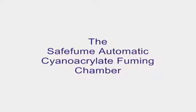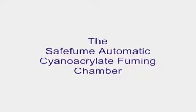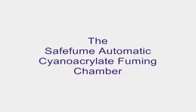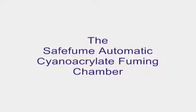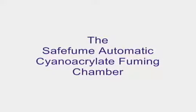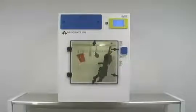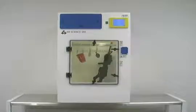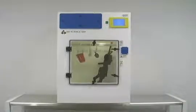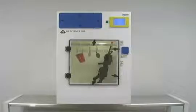The Safekeeper Fingerprint Fuming Chamber has been designed with two main objectives: to protect operators from hazardous fumes from cyanoacrylates produced during the process, and to assist with the development and identification of fingerprints on most non-porous surfaces using ethyl cyanoacrylate, also known as super glue.